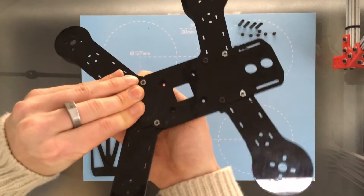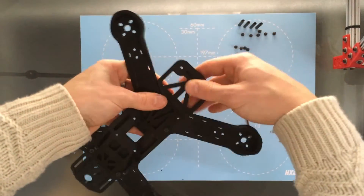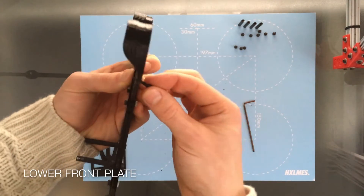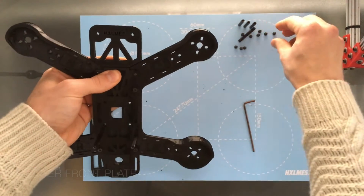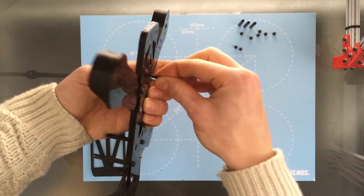You can see the nuts on the back there. Now we're going to put in the lower front plate — machine screw from the back and another standoff to sandwich it, like on the rear arms. Same for the other side.